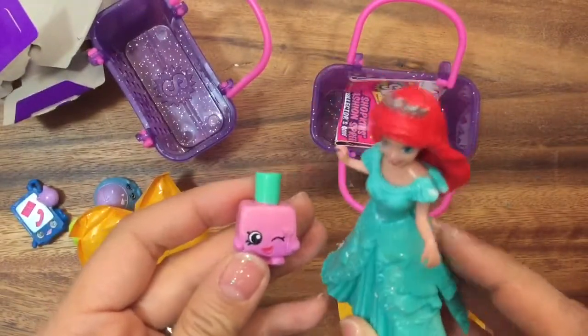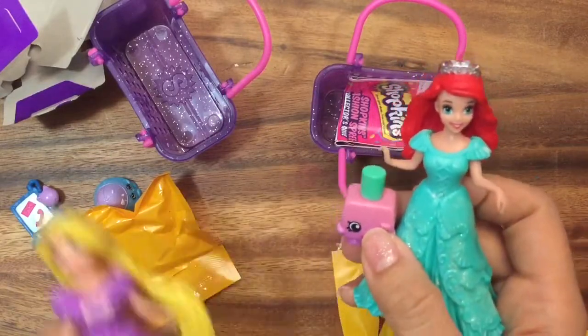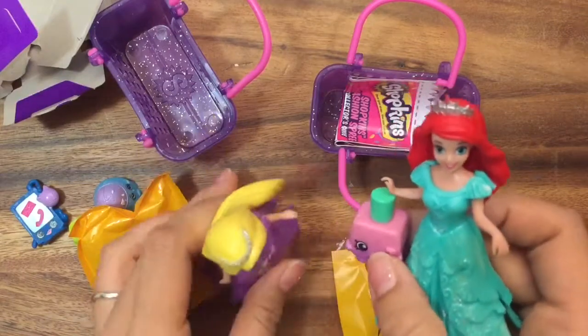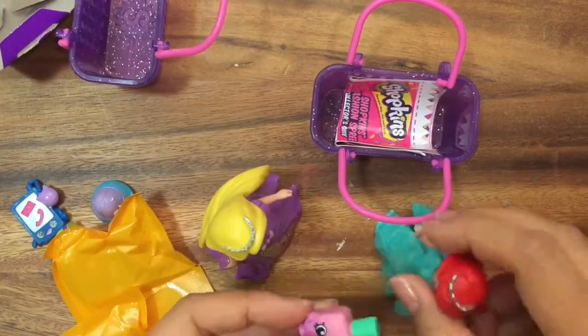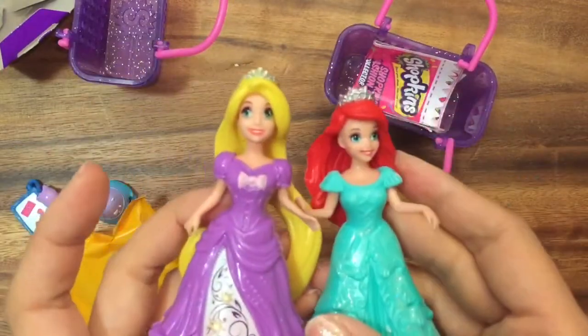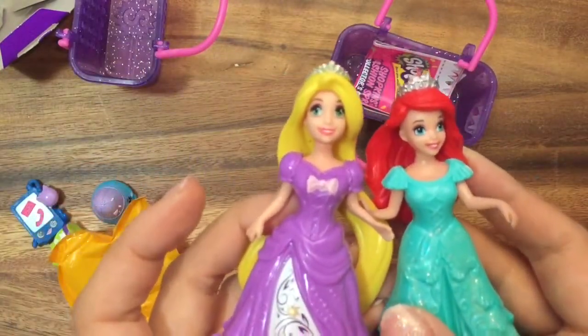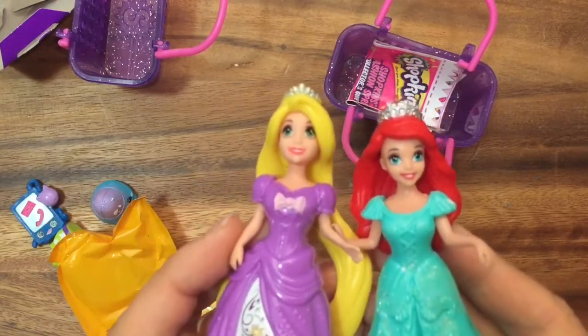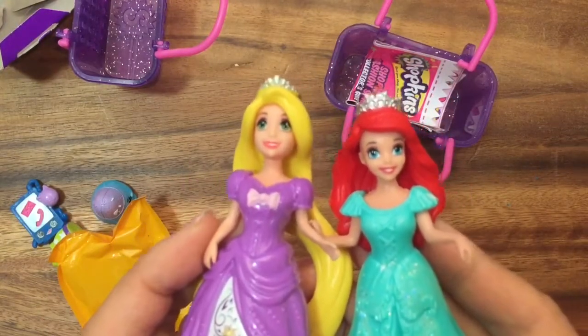I need a nail polish — can you help me paint my nails? Sure, I'd love to! So Ariel is going to sit here and she can pretend to paint Rapunzel's nails. Thanks for watching this Fashion Spree Blind Bag Unboxing. Be sure to like, subscribe, and comment. Stay tuned for our next Shopkins and MegaXPack giveaway. Bye now!